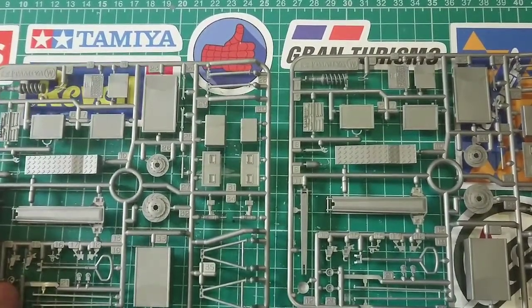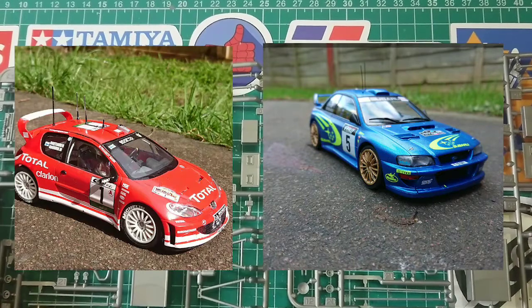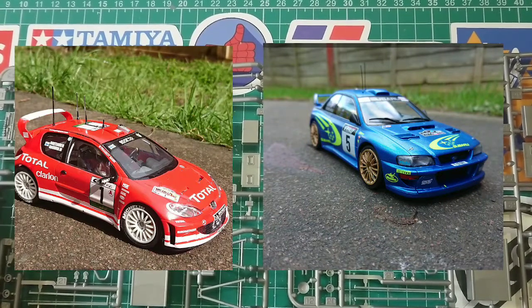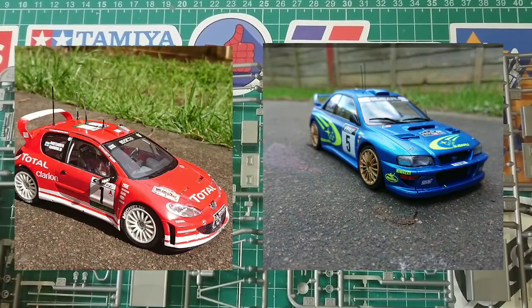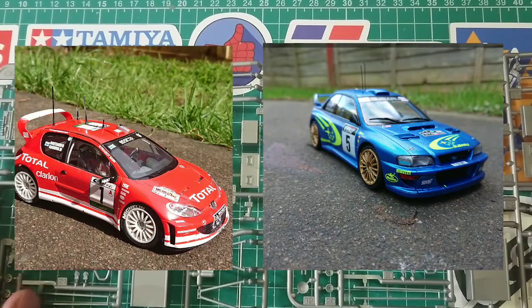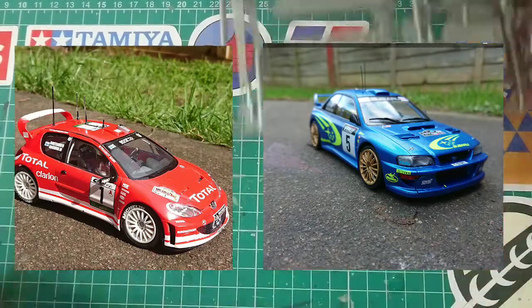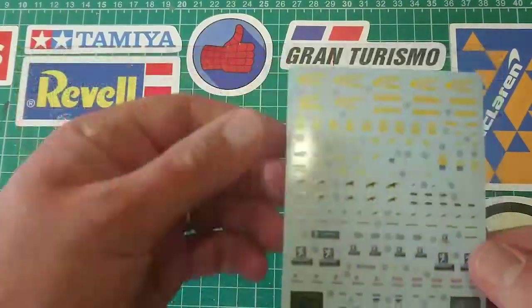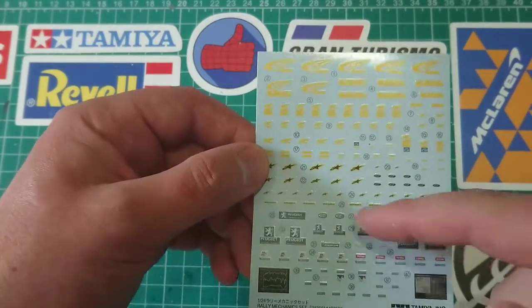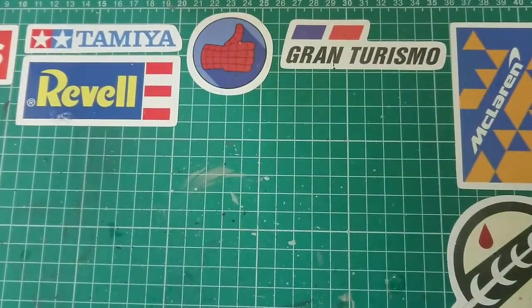That's quite nice because what I'm planning to do is — I've got the 2003 Peugeot, a Heller one, but it's the same car, and the 1999 Subaru. I'm going to do three of the figures as Subaru, including the driver, and two of them for the Peugeot team. That means the overalls will be slightly different to the ones recommended, but not too different — the Peugeot overalls will be red. Finally, here's the decal sheet. These are very small and there's a lot of them — the Subaru ones go down to about here, the Peugeot ones are beneath, and then there are also these computer screens.